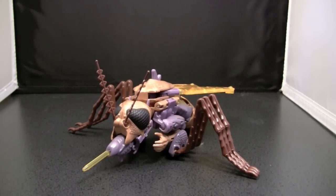Maybe it's the fact that they nailed the bug mode too well. Maybe it's the fact that the robot mode is just creepy to begin with, but this guy just rubs me in all the wrong ways, and I don't even like looking at this figure.